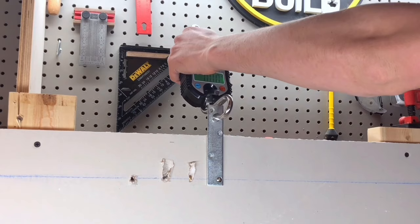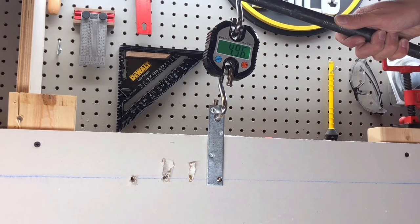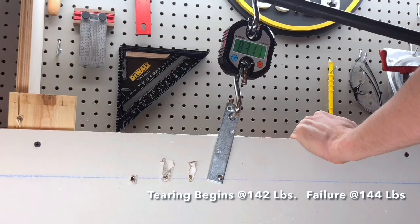A larger size anchor will have relatively stronger ratings. The easy anchor package says it's rated for 75 pounds. Like the last anchor, this one exceeds its rating — this anchor doesn't tear the drywall until 142 pounds.